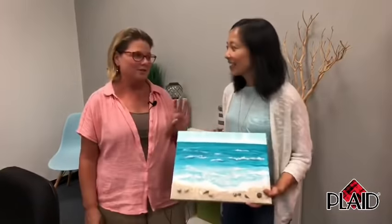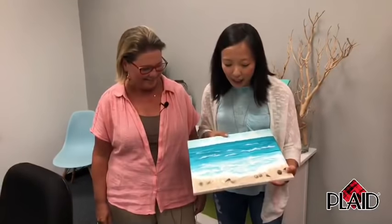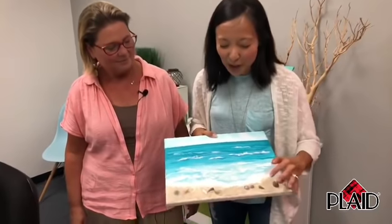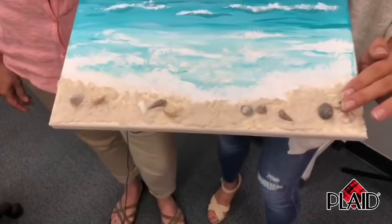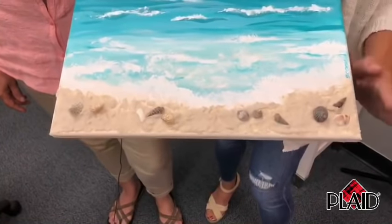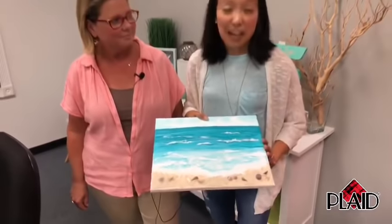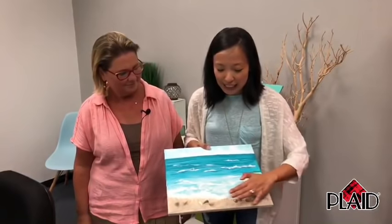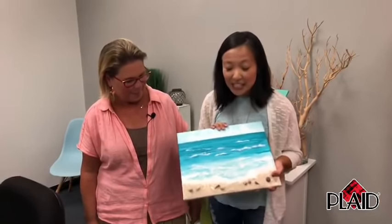Mod Podge isn't new, but it's new to our paint night, and it's really exciting because Suzanne has chosen to show us a fun method of how to use Mod Podge along with sand and shells from the beach. If you haven't been to the beach just yet, don't worry — you can always replay this live stream after the broadcast. It's super fun to actually attach your sand and shells to your paintings.